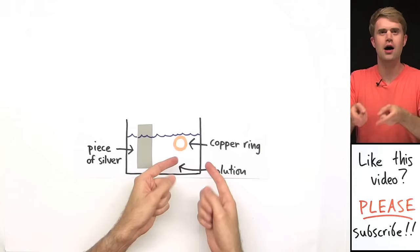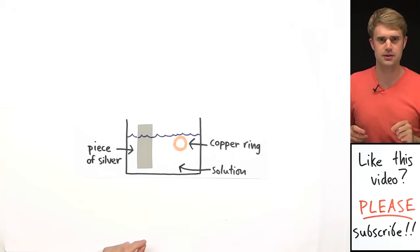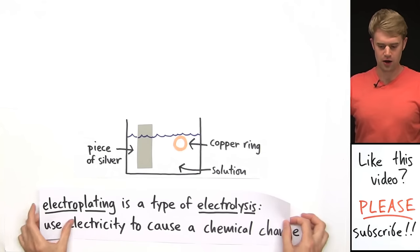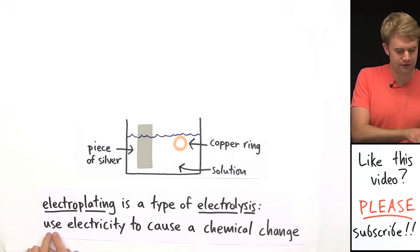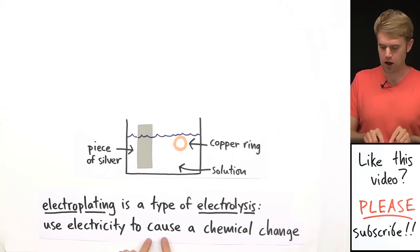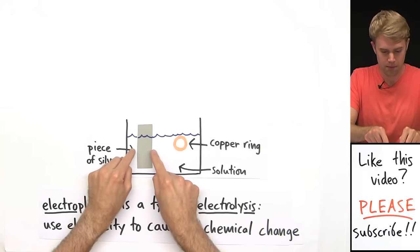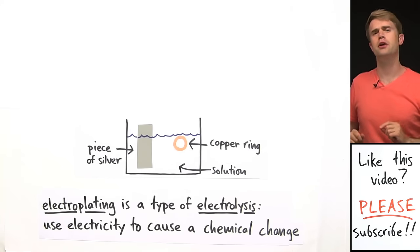Just putting the silver and the copper ring in the solution isn't enough to start the plating process. That's because electroplating is a type of electrolysis, which means that we have to use electricity to cause a chemical change. Here, the chemical change is putting some silver atoms on the surface of this copper ring.